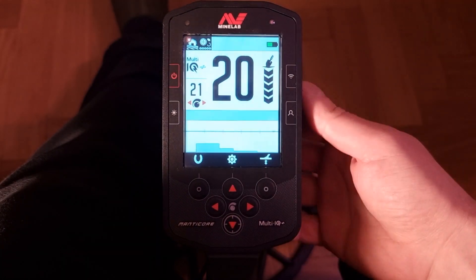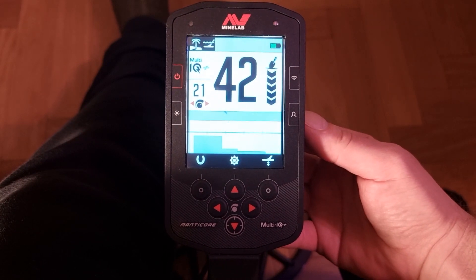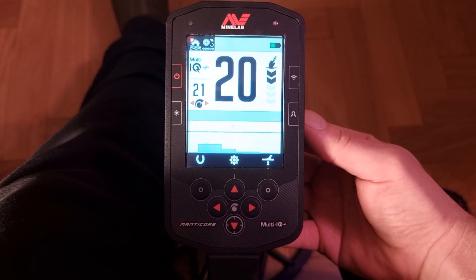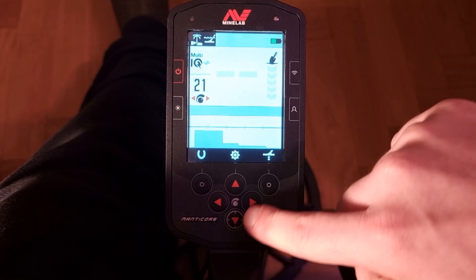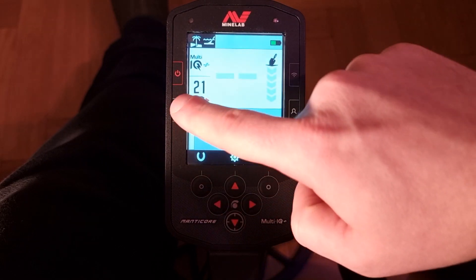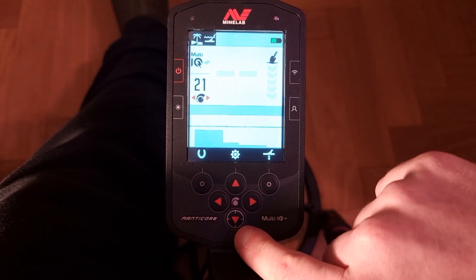The third soft key is the favorite mode — I can switch between two modes here. The mode I'm using and, let's say, if I go to a different field or the beach changes, I can press here and switch quickly and easily. These are arrows for navigating the settings, and left and right adjusts the sensitivity.